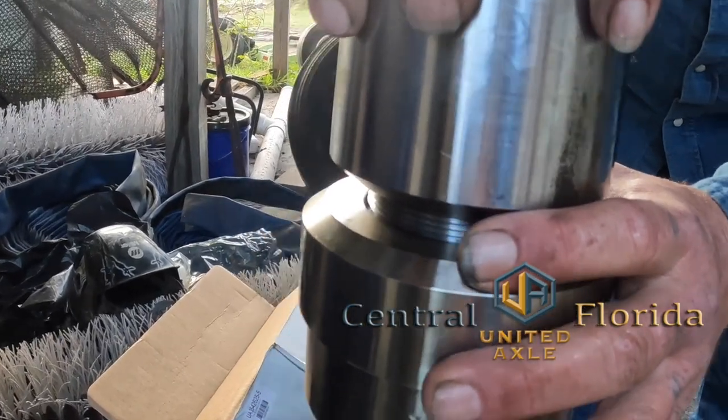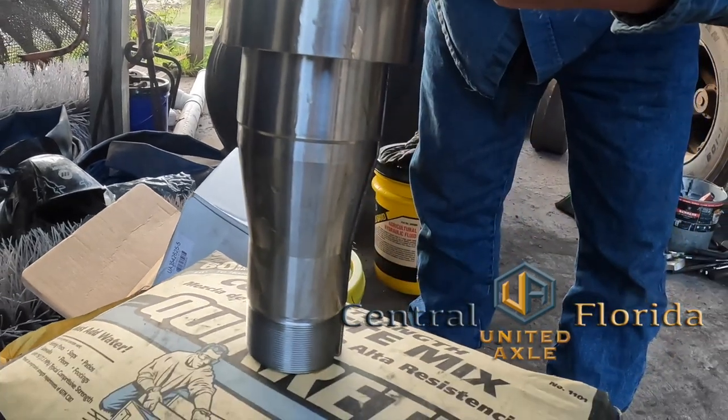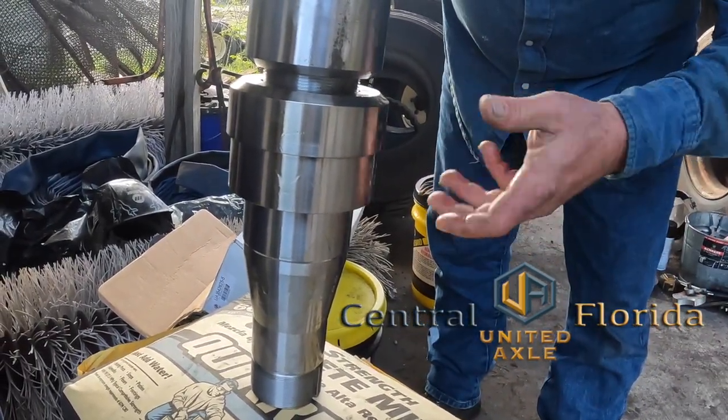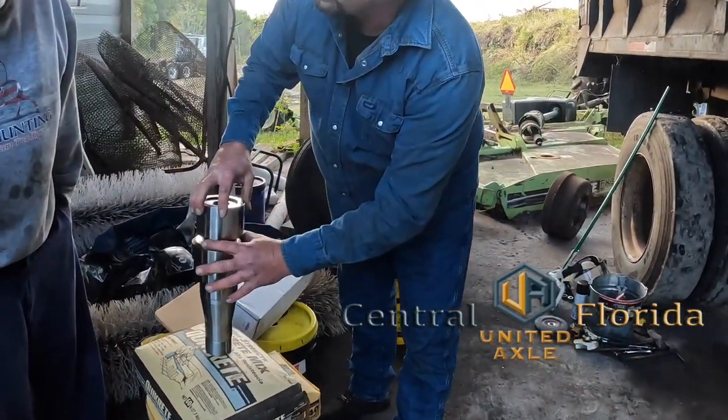This will always stay in. So if you mess up this spindle again, I can come in and cut it right here, unscrew it, screw another one back in, re-weld it, and you're back to running again. So that's what makes these serviceable.